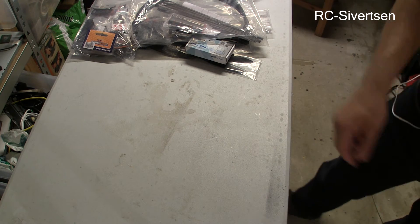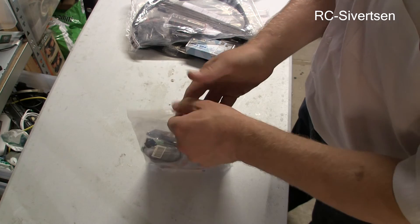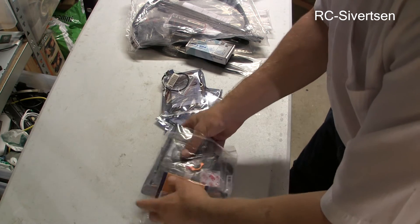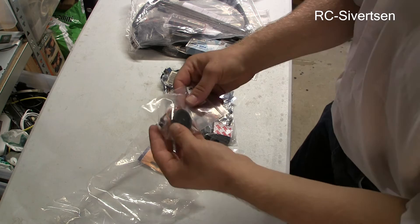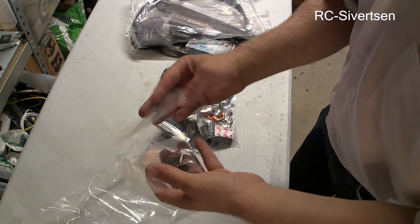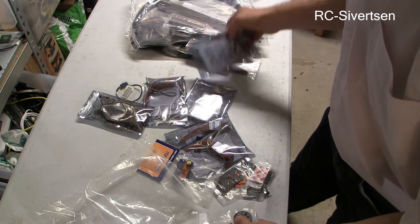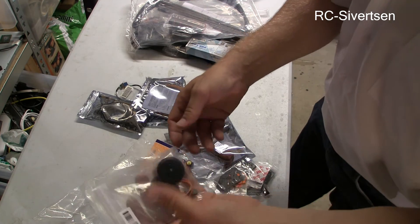Let's put the box down and take a look at the other bag that I have here. So I have some gimbal motors — two gimbal motors. These are for a friend of mine.